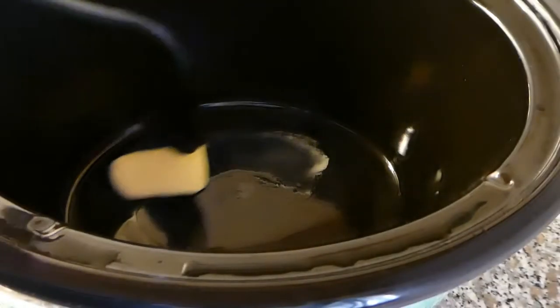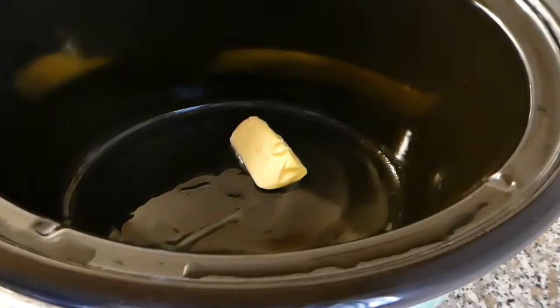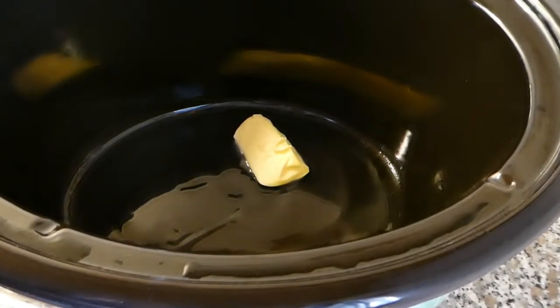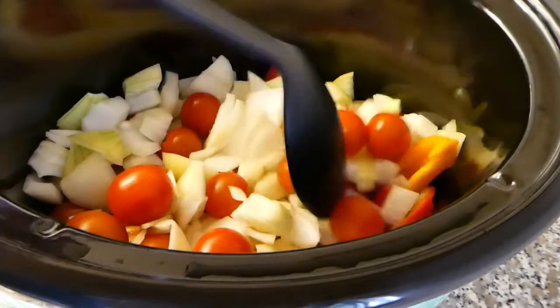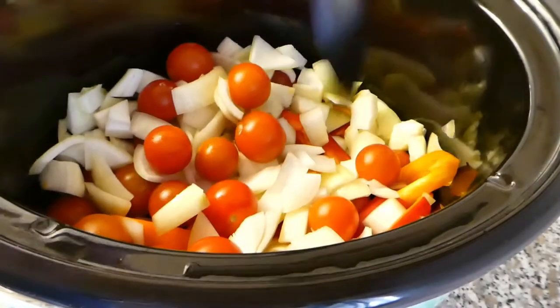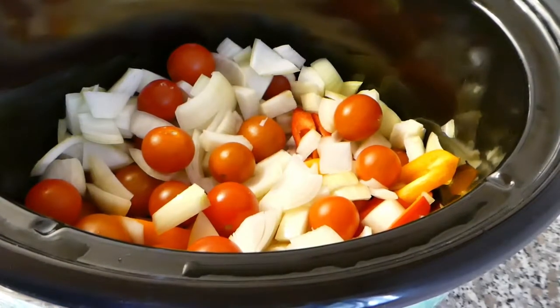I'm starting off by putting a small piece of butter in here to grease out the bottom. Then I'm putting the onions in the bottom - I won't blanch these more than this, just move them around. They should turn translucent before the meat is added. I'll bring it back in a bit once this has started to heat up.